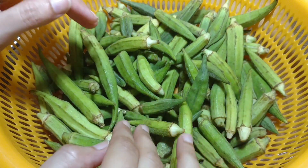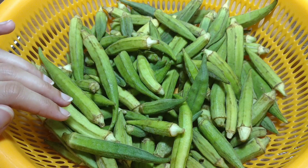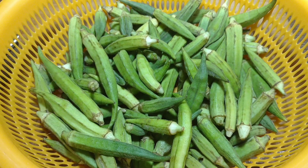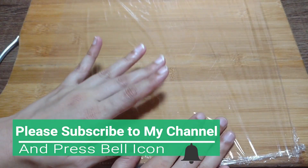Assalamu alaikum, today I am going to tell you how to cut it without mistakes. But first of all, please like and share my video, subscribe and press the bell icon so that you will get notifications for my upcoming videos.